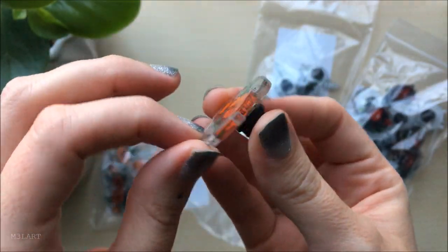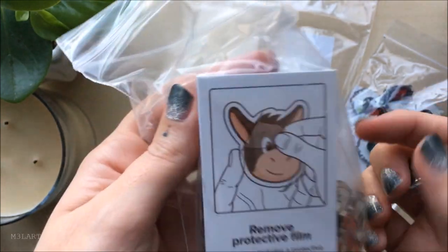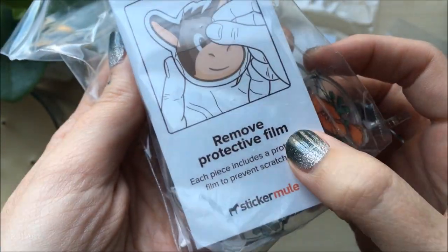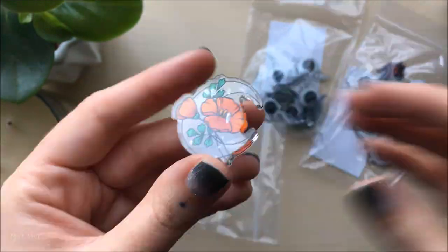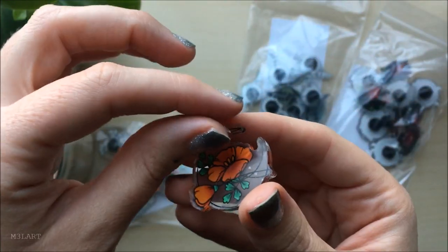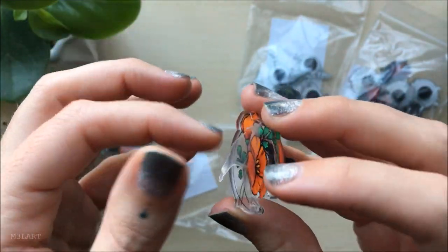I'm most excited about this one so I'll open it first. Instead of bagging the pins individually, they put a protective film on the front of each pin that I'll have to peel off. I ended up using a nail file on the edge to loosen the film — that seemed to work the best.